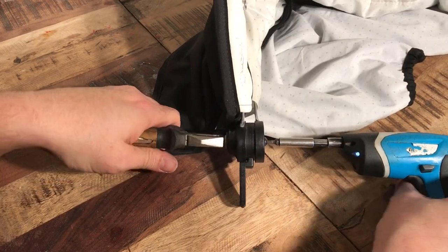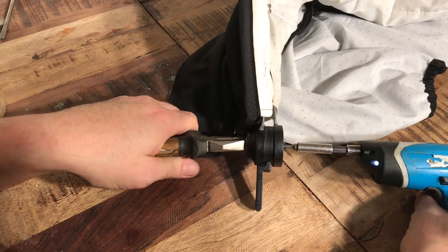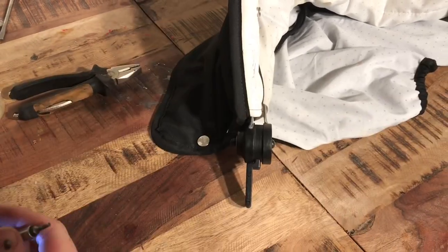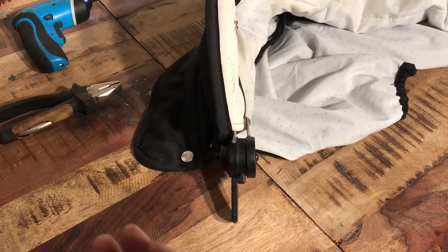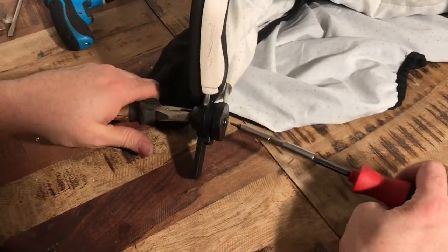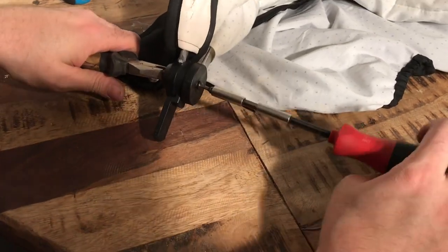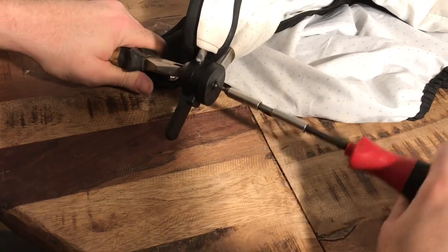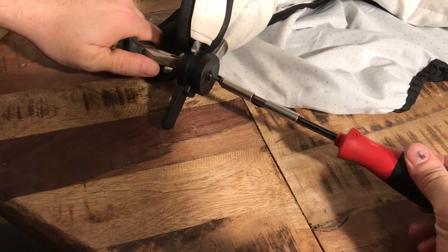Take a pair of pliers and hold the nut and start screwing. I'm going to finish this off with a manual screwdriver. You do want to get this relatively tight — the tighter it is, the less the canopy will have a tendency to fall down. But not too tight either, not so much that it's hard to operate the canopy. If there's any excess screw at the end, just cut it off and sand it.